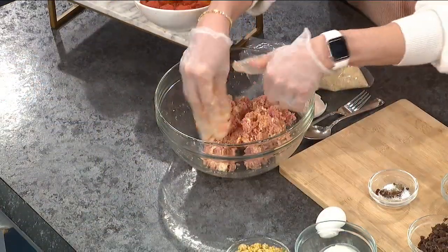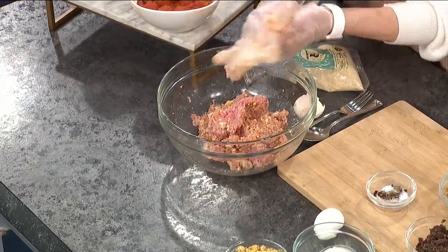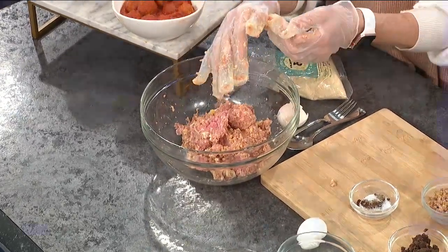So you just want to get it mostly mixed together and then stop — that's it. Roll them up and you've got meatballs. That's the meatball mix, and it goes with any type of meatball you're making. You don't want to go crazy with it when mixing — less is more.